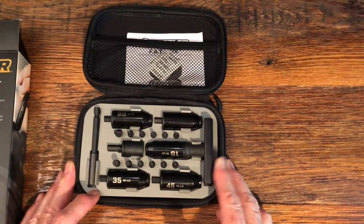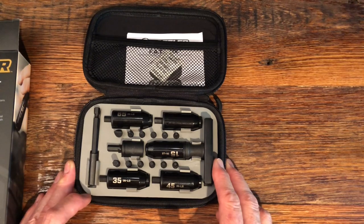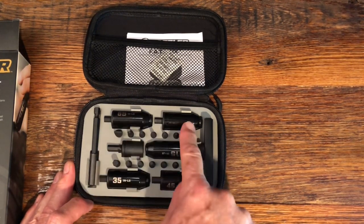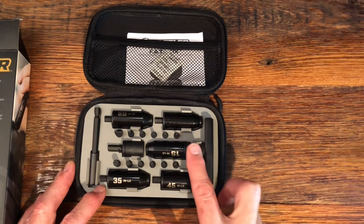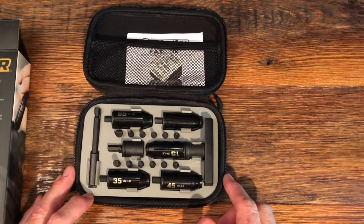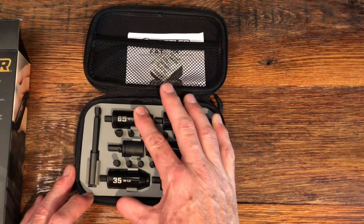They are made to high quality, or what appears to be high quality. What you get are five limiters — essentially preset torque wrenches — and you get a 15 inch-pound, 25 inch-pound, 35 inch-pound, 45 inch-pound, and 65 inch-pound preset.